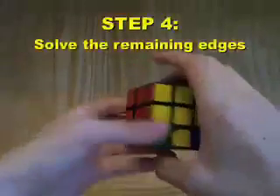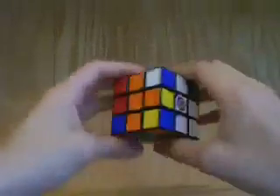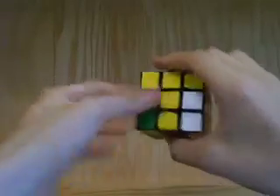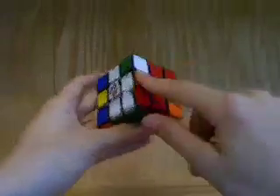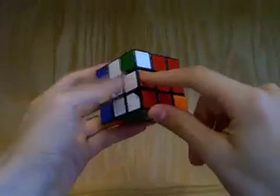Our goal for this step is to solve the rest of the edges, which are the middle layer edges. For this step, we have to look at all the middle layer edge pieces — this piece, this piece, this piece, and this piece — and we have to determine which ones are in the correct position and which ones are not. To do this, we look at one of the pieces and see whether it's between the two correct centers.